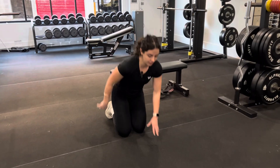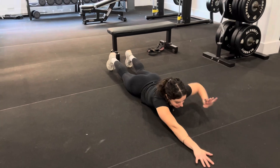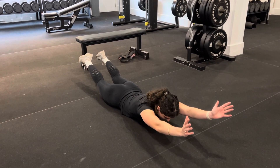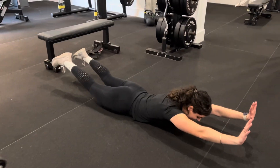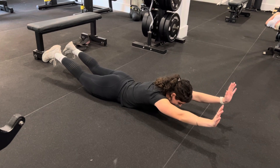To build some strength throughout all our back, we'll do some superman holds. Coming down on our belly, arms out straight in front, bring back legs and front arms up, and hold that position. Just like a superman — hold it for as long as prescribed, nice and still, controlled.